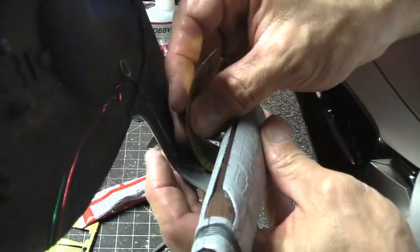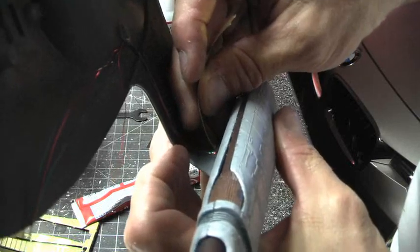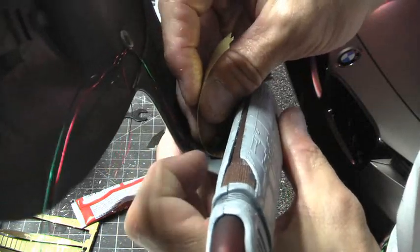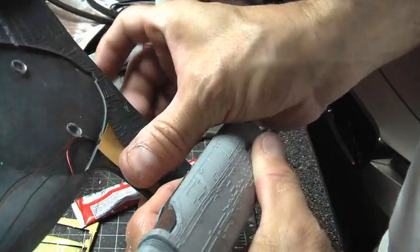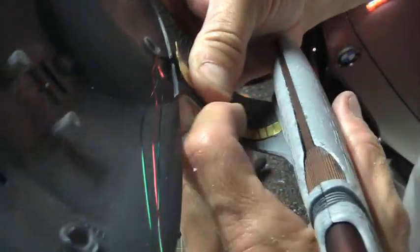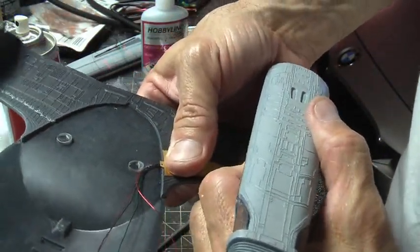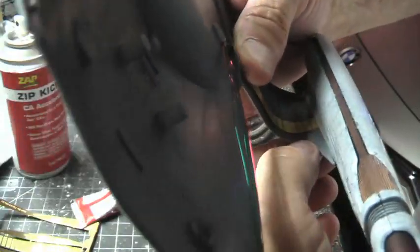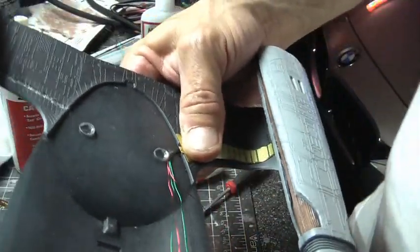Ideally if you can slide this in here it's better so it'll cover up all the wire. But you can go ahead and just notch it in there since this is all going to be glued with CA glue anyway. And it looks like we're just about there. That's good enough right there. So that's how that thing's going to sit.